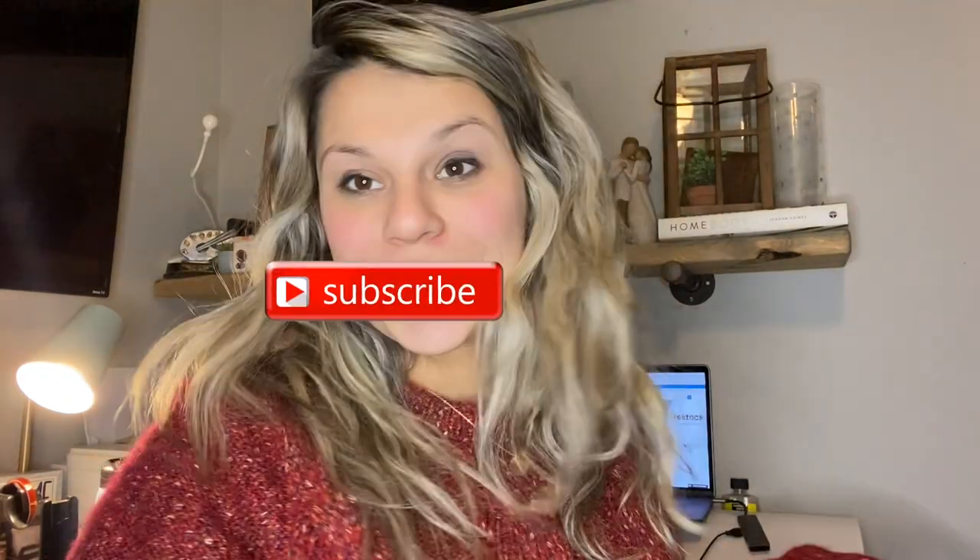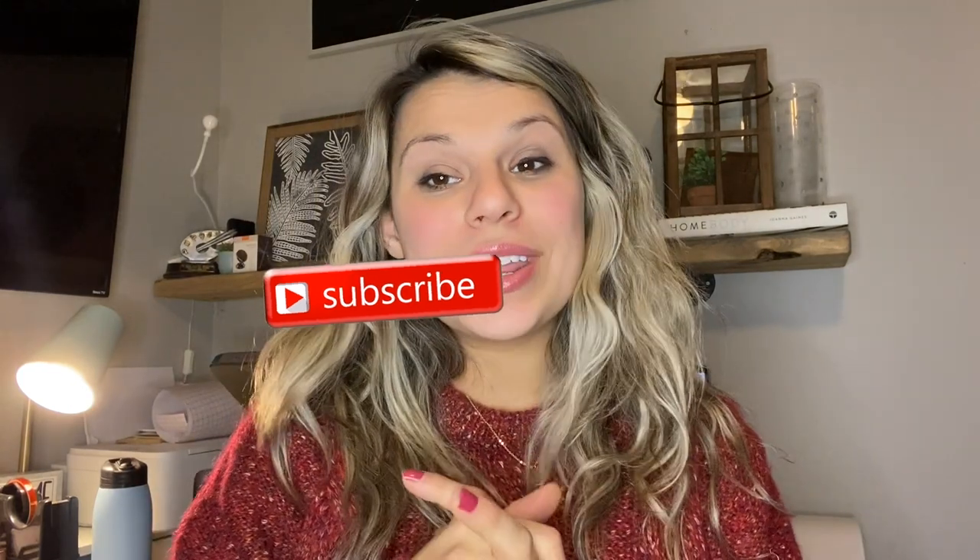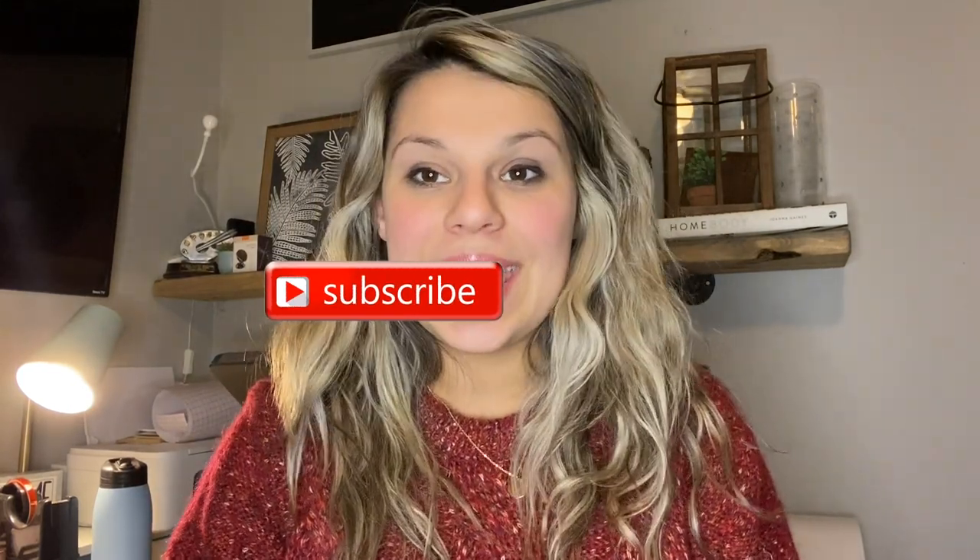Thank you so much for watching. If you have any questions, comment below and don't forget to subscribe for more videos, reviews, and tutorials. Stay tuned for your next videos.